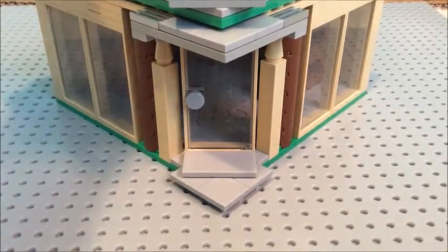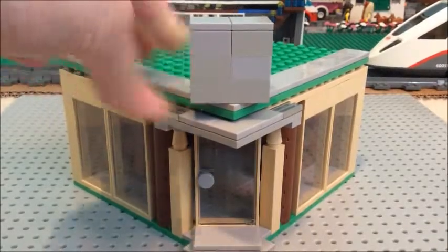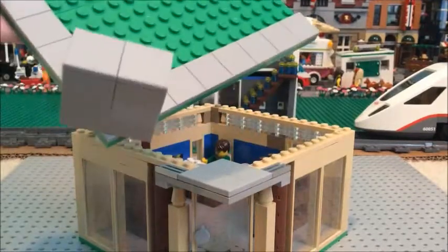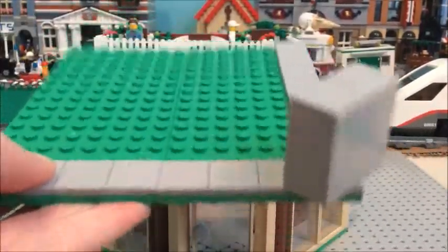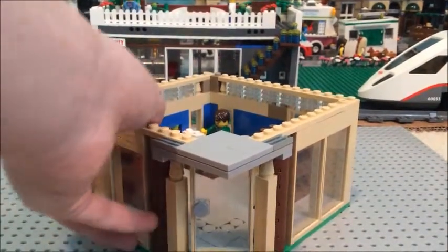It took me a while to figure out how to do that corner door. I don't have a sign yet, but I will be getting that soon. The roof is pretty basic, tiled off — I didn't really feel like adding much other detail like air conditioning stuff. I've never done that before, and honestly I just felt lazy, so I didn't do it.